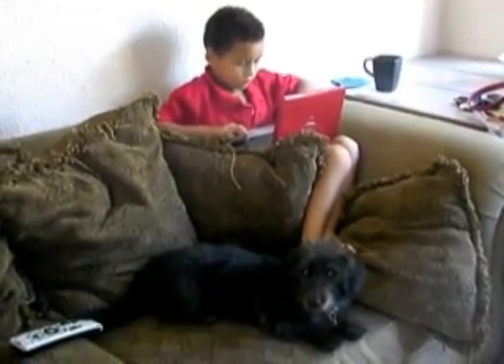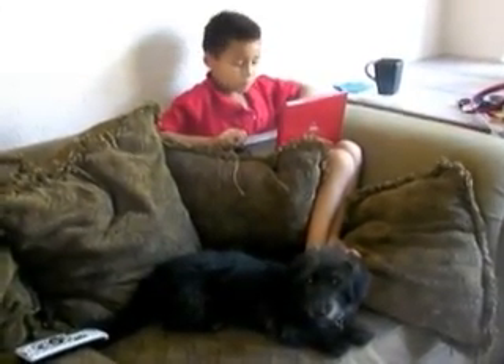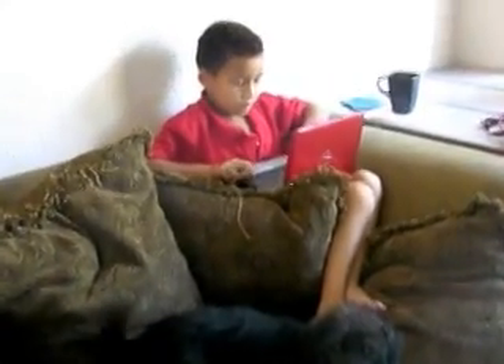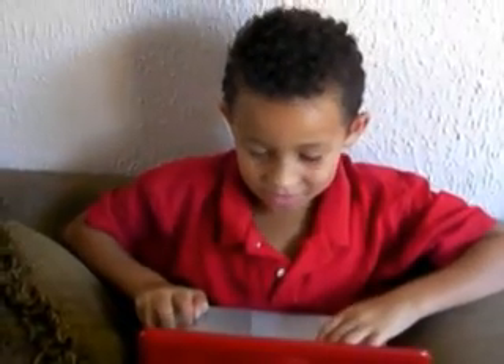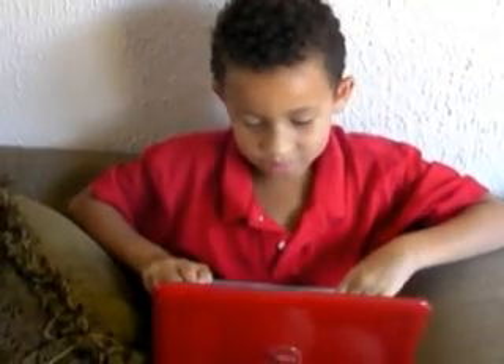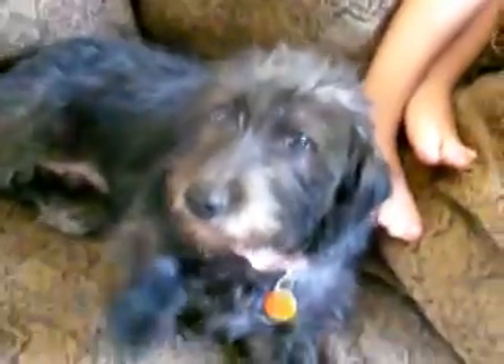This is pretty much my little man's everyday activities — sitting on the laptop, playing Mario. No worries, I'm playing too. With Lucy — aren't you the cutest dog in the world? I want to do a belly rub, belly rub, belly rub. Lucy is the cutest dog ever. High five! Good girl.